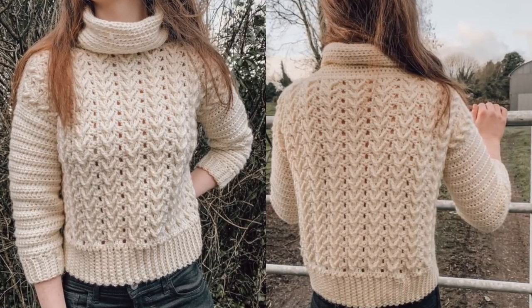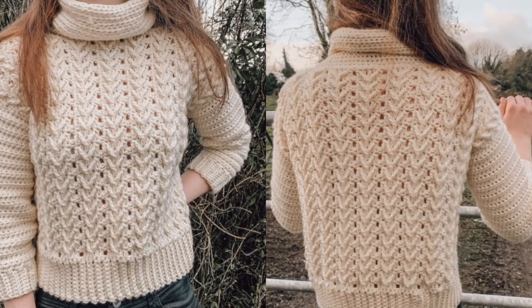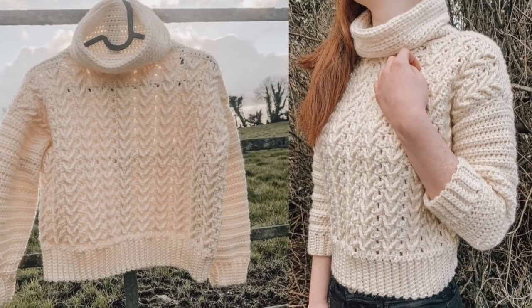Hi everyone and welcome back to my channel. To make this sweater you will need a weight 4 yarn and a 5mm crochet hook. In this tutorial I make a size small; for all other sizes check out my blog at www.crochetwithcari.com.